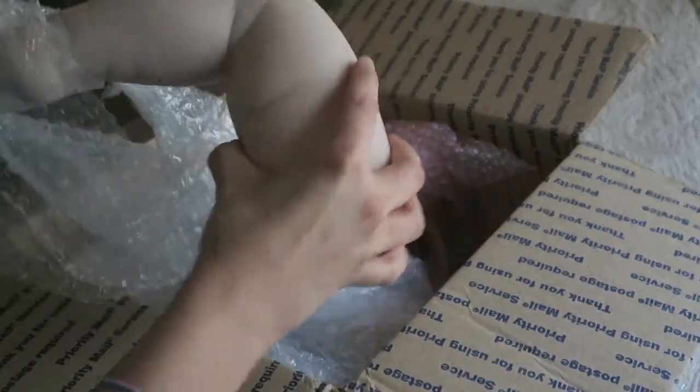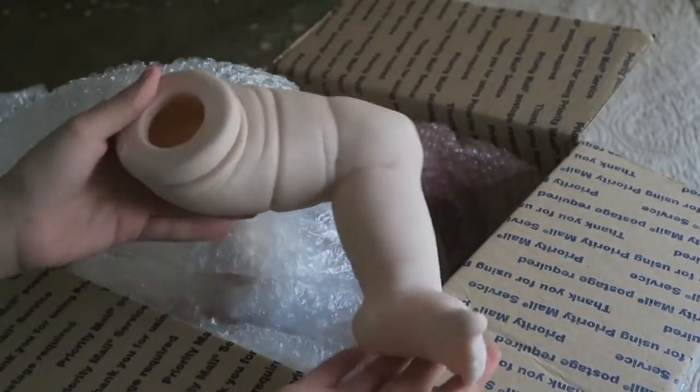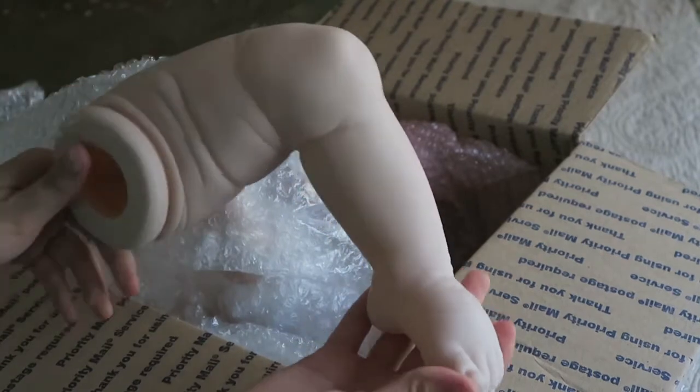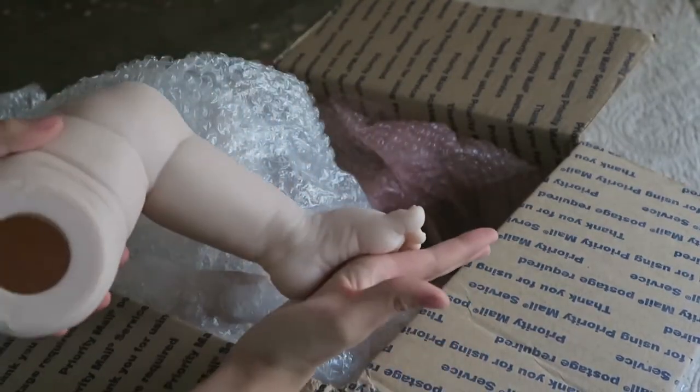Oh my gosh, look at this! You guys see how big this baby is? Look at her.